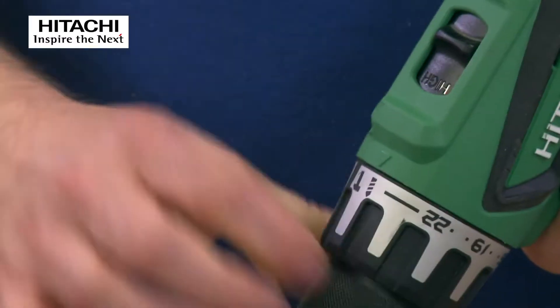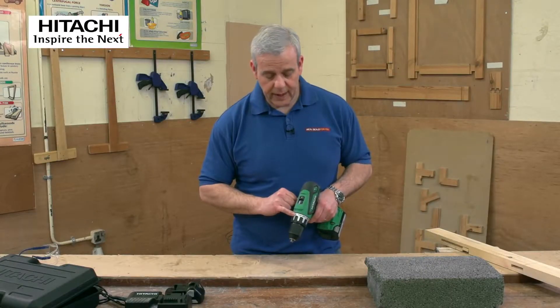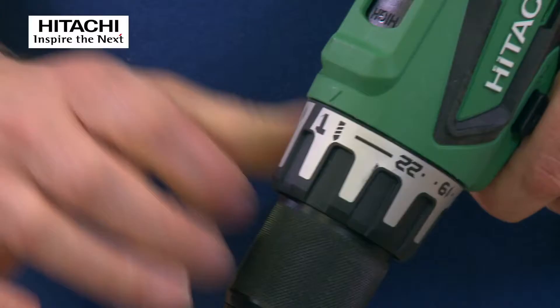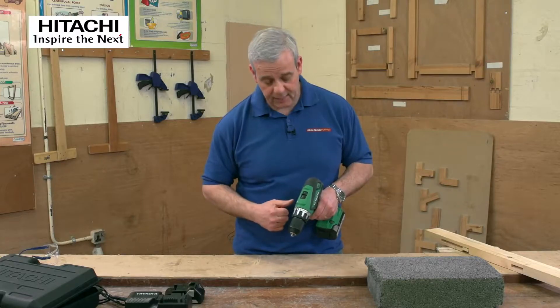You've got a drill icon there for normal drilling — so if you're drilling wood, metal, plastics, or anything like that, you'd use that setting. It's a combination drill, so click once more and you've got hammer action, which is for hammer drilling when doing masonry applications.